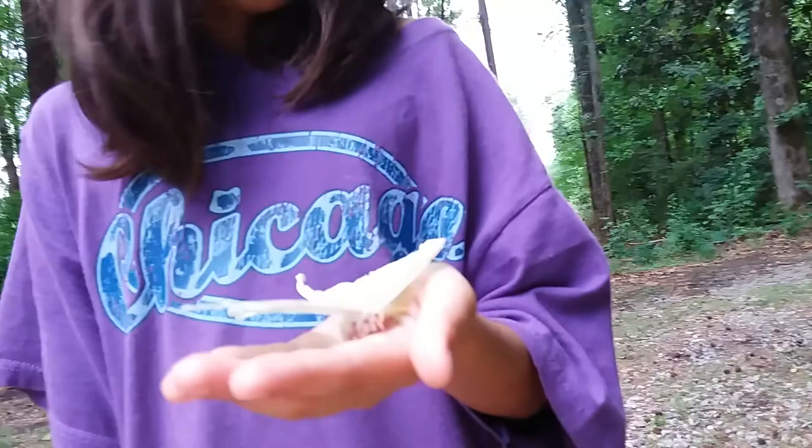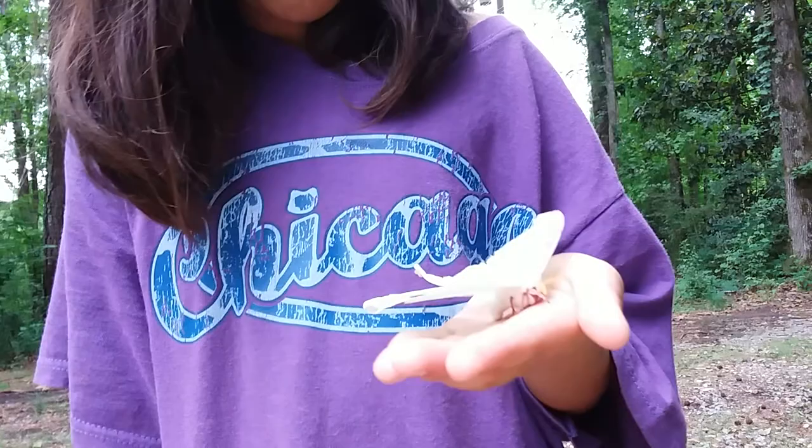Shanti knows that if this luna moth were alive, she would not be allowed to brush scales off of it, because those scales are vital for its flying. Or handle it or anything. But this one — I think it probably just passed away today. Poor luna moth. But Shanti has been fascinated with looking at it, and it was her idea to get a video of it.